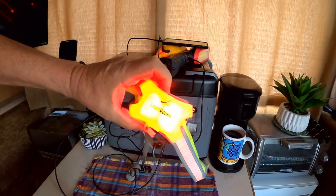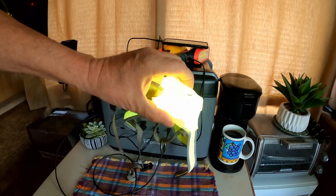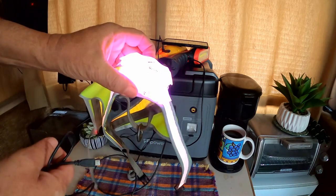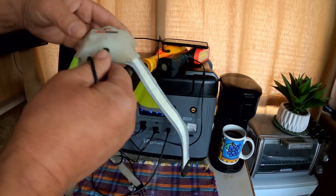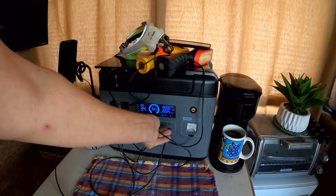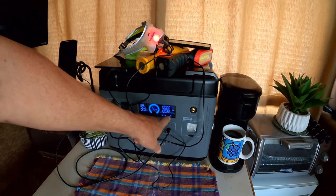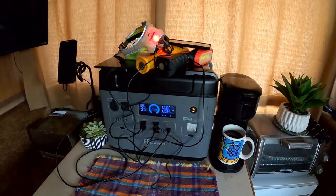I almost forgot Bella's nighttime harness. When we go out traveling and hang around the campfire at night, I like her to be well illuminated to keep track of her. I don't know when this has been charged last - it's amazing it still lights. So we'll get this one going too. With everything charging, it's only pulling 28-29 watts output, so everything up there is going to charge for a while.